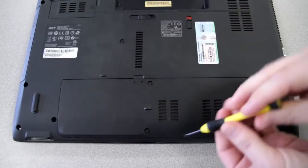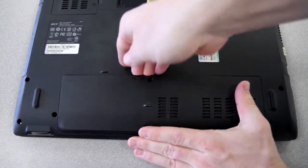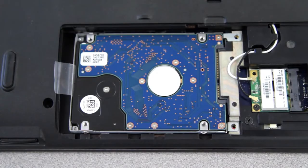remove the screws holding it in place. In my case, I just have two. And when you remove the panel, you should find the hard drive beneath it. Here's mine on the left.